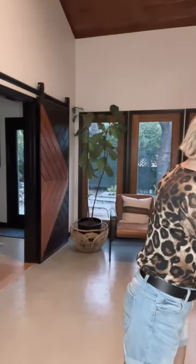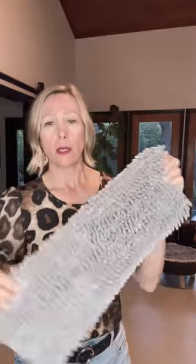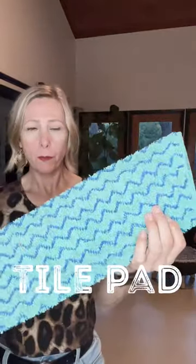Those are the two pads it comes with, but you can also get a couple of other ones. I just purchased this one recently — it's called the floor dry pad and it's more of a chenille. It's better for picking up larger things on your floor, like a dust mitt but a little bit grippier. And here's the tile pad — it has some scrubbing power with a little bit of texture, and this is what I use on my tile in my kitchen and bathrooms.